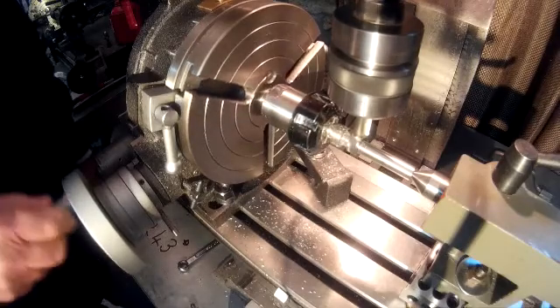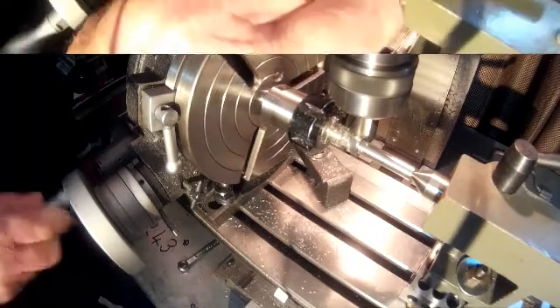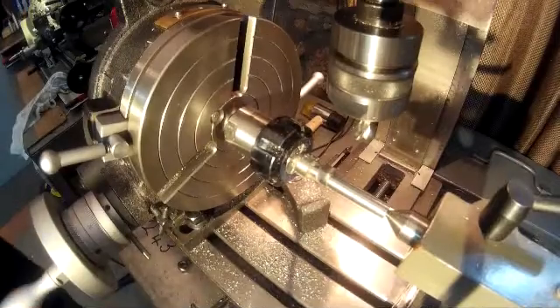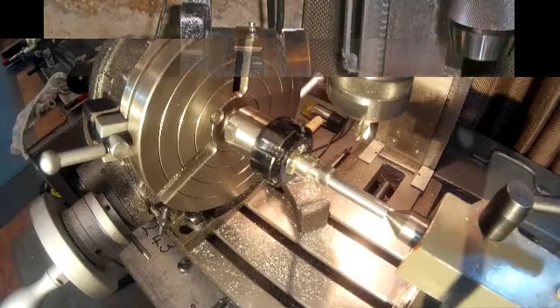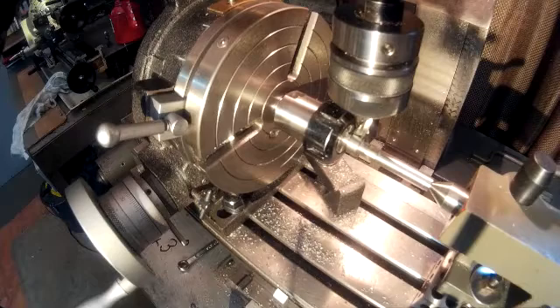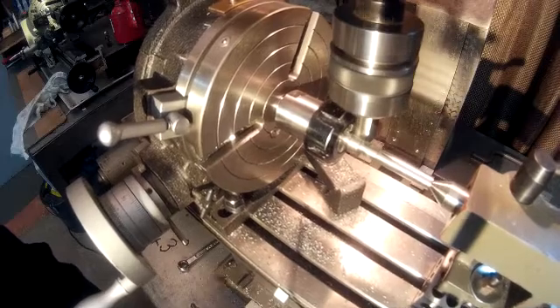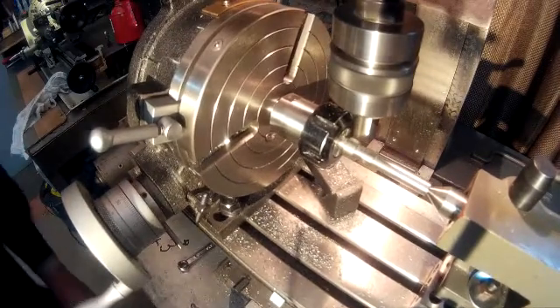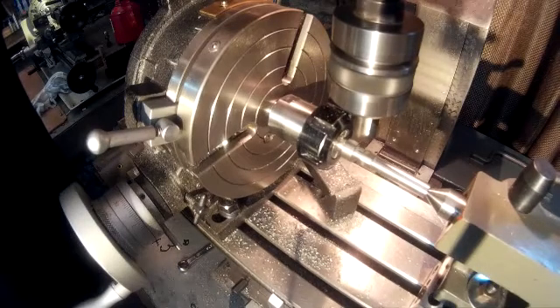Once satisfied that we have a good cam, back the tool away and keep it well clear. Now we can think about cutting the next cam. To do this, we reset to zero back to the original index mark, which gives us our 107 degrees required between the two cams. Then place the cutter over the new cam blank and simply repeat all that you did for the first cam.